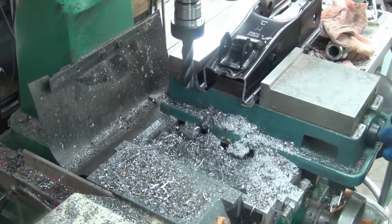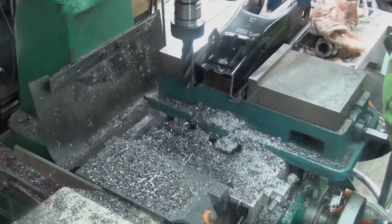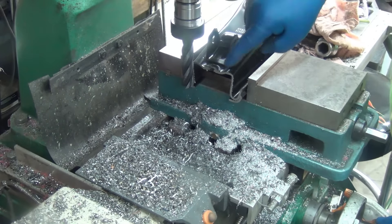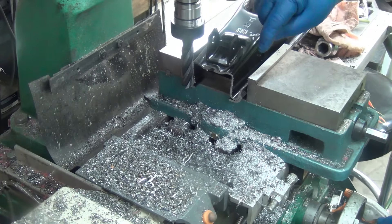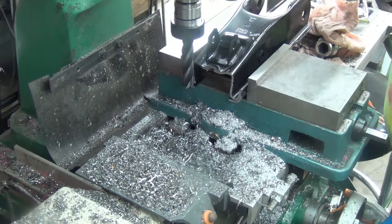I sighted it down here and it looks to be pretty straight up and down. I ran it back and forth and it looks to be pretty even this way as well.